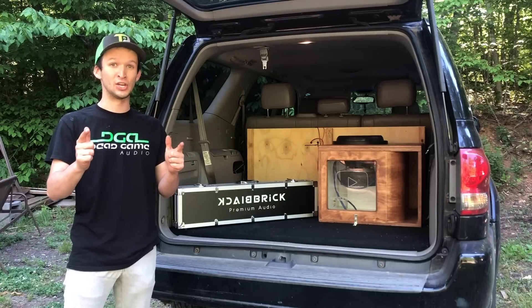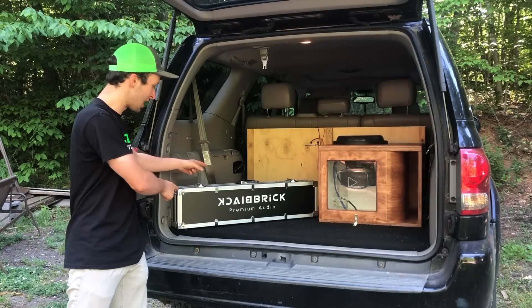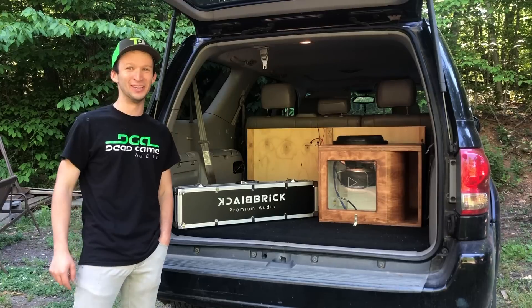What is going on YouTube? Thank you for checking in to another video. Today's video, we're trying out an amp. This is Blackbrick's 3K amp. We're just going to give it some real-life tests and see how it does. Let's get right into it.